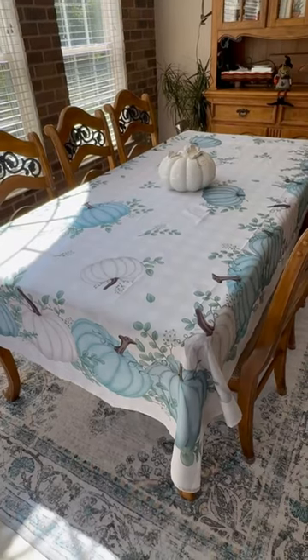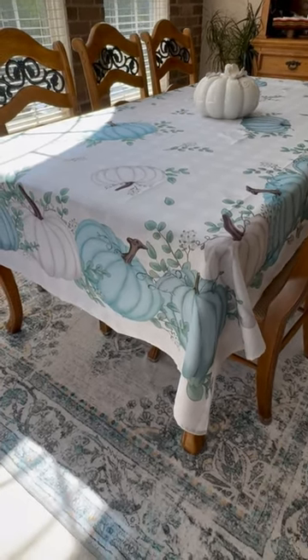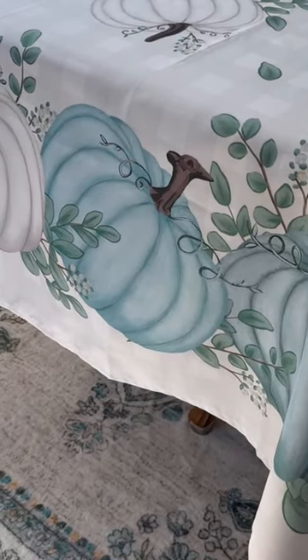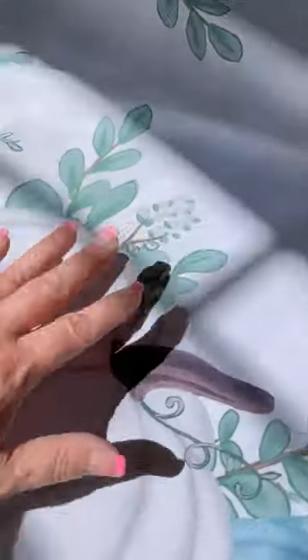I was debating between sizes on this table so I opted for the larger size because I wanted to get that perfect drape, and it turned out exactly as I hoped. This is polyester, stain resistant, waterproof, and machine washable — just thrown into the washer and then into the dryer with no shrinkage.